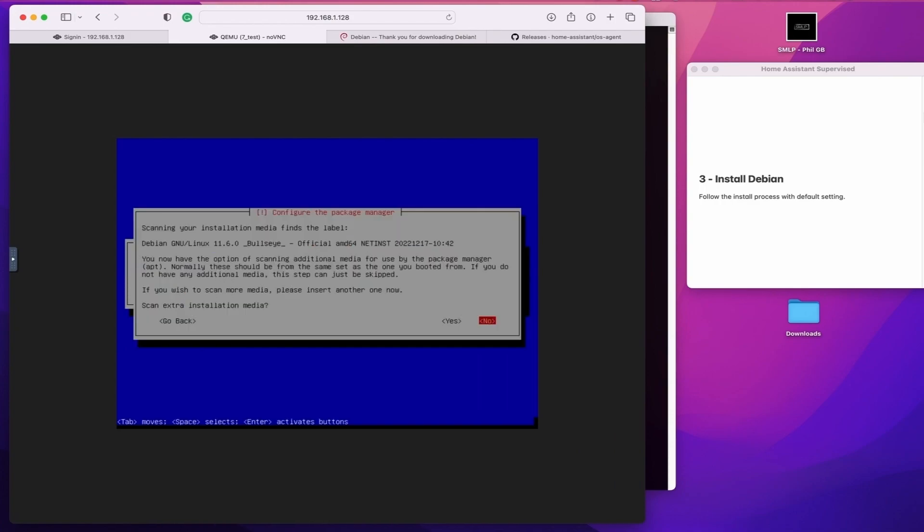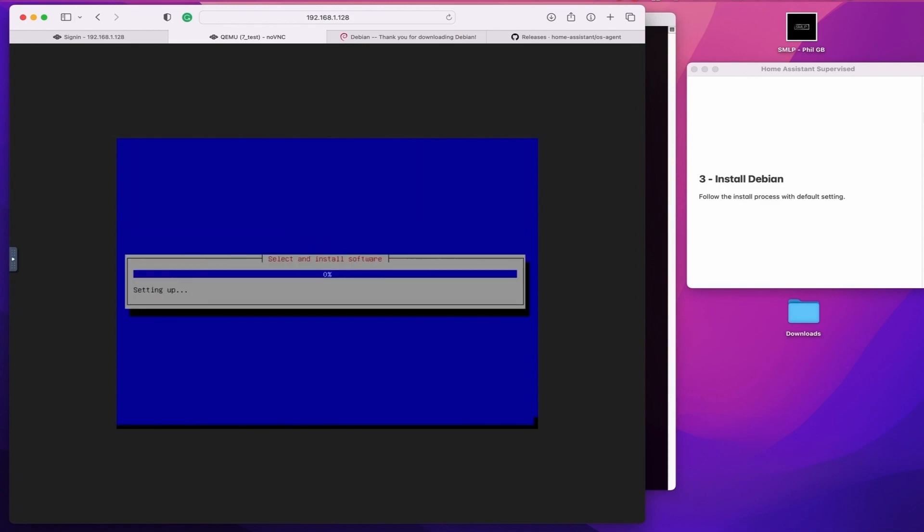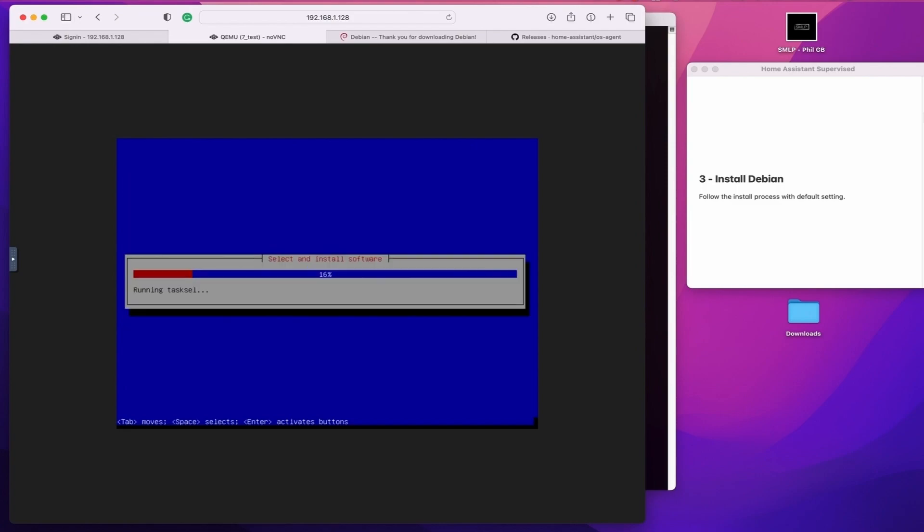So it's just something to bear in mind — I just switched to the standard Debian mirror site. When it comes to installing extra software, what I actually do is remove the GNOME and Debian desktop environment because it's not needed, and make sure that you do add the SSH server so that you can get easy access once the install is completed.